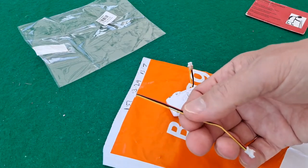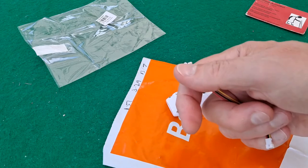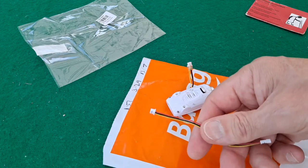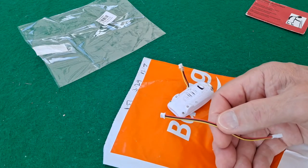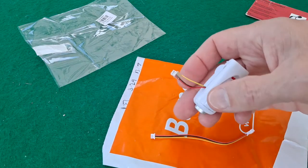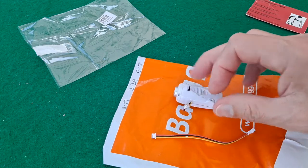I could have bought a pack of ten of them - just the plug, not the socket end - for about £3.00. So, quite annoyed. But I only actually need one, so we'll just have to see if we can make it work with the one.